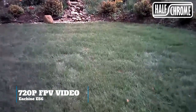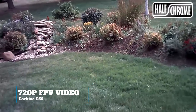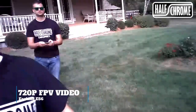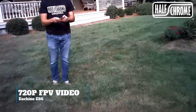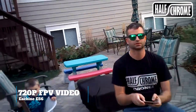Let's take a look at some of the onboard FPV from the E56. Now this 720p camera is actually a lot better than a lot of these inexpensive drones that you've seen — the E52 doesn't hold a candle to this camera. It is HD quality. It's not perfect, but you can see that the image is pretty crisp and pretty clear.